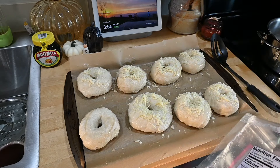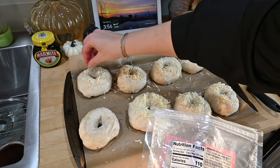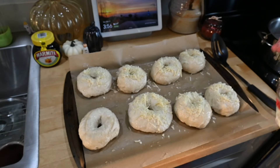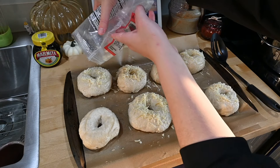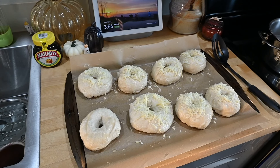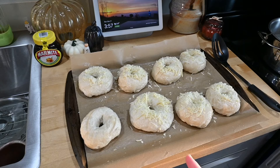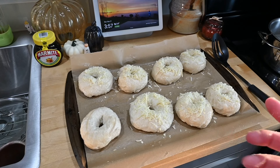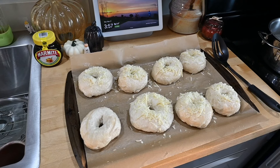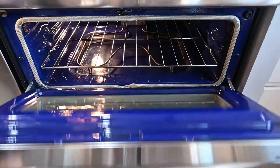The oven is preheated to 425 degrees. I'm going to bake these for 20 to 25 minutes. I think I'll do 10 minutes and then rotate them, because the top of my oven cooks faster.